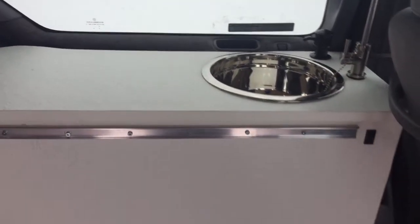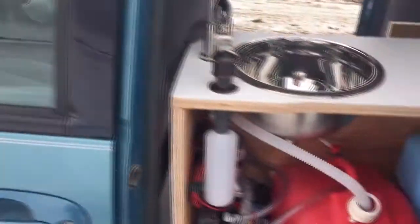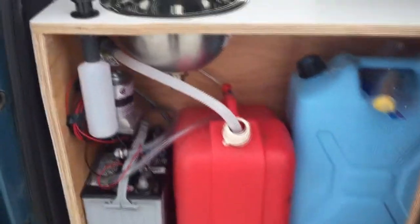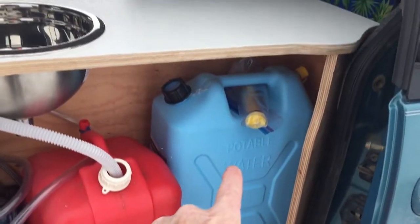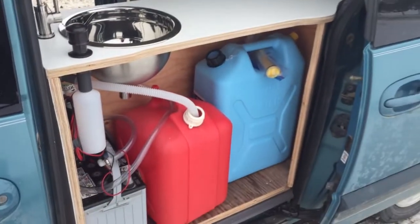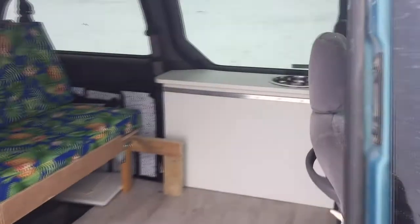We've got gray water, fresh water, and a little pump with a battery in here. Let's sneak around to the other side so you can see what we've got going on. We've got the battery, a little 12-volt RV pump, the gray water tank, and the fresh water tank. It all fits in there nicely — five gallons should do us for a while.